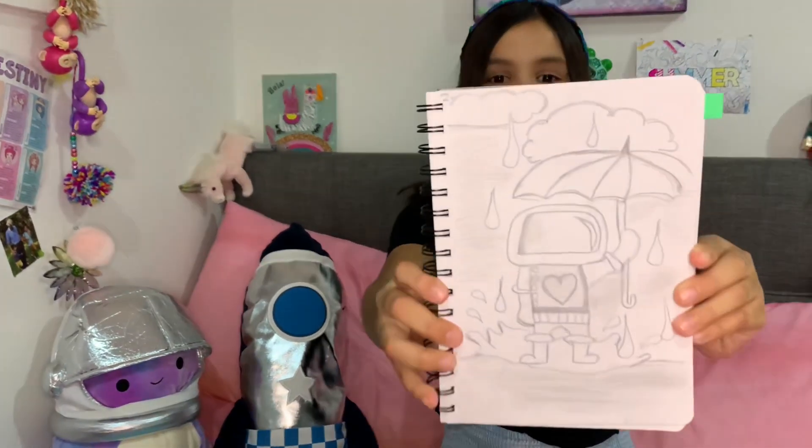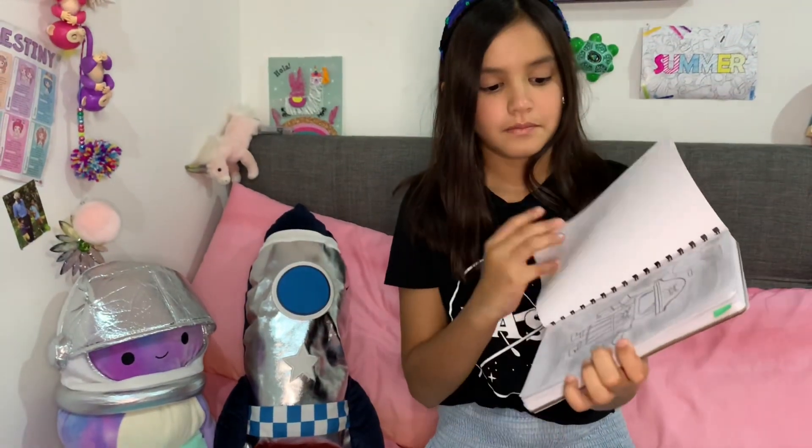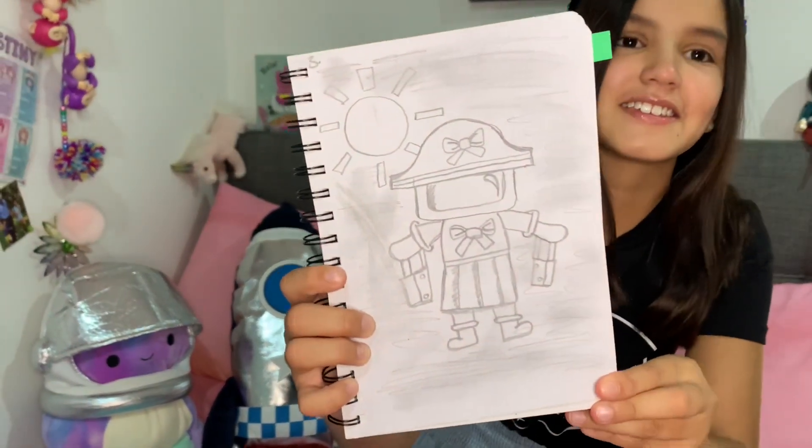Okay, so this is my first drawing — it's like an astronaut jumping in a puddle with an umbrella. My next one is like a sailor one, because she's sailing to the moon.